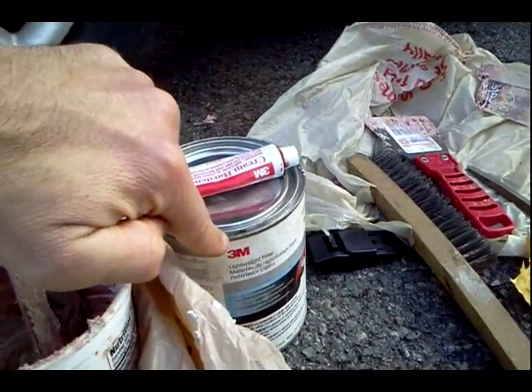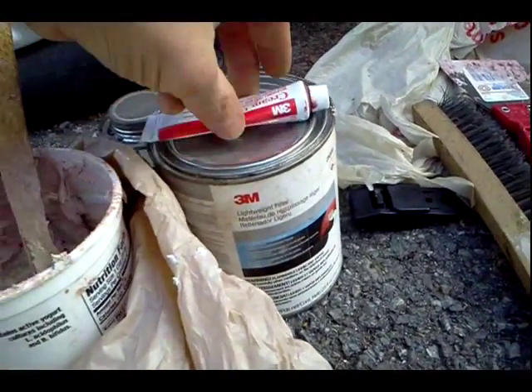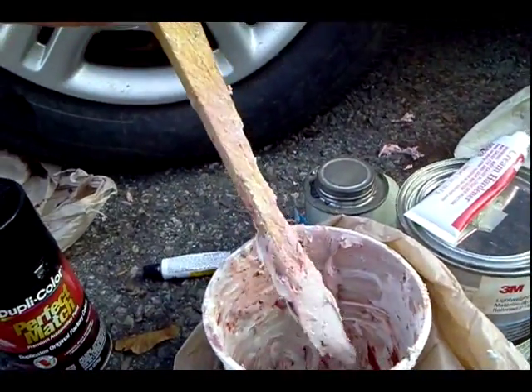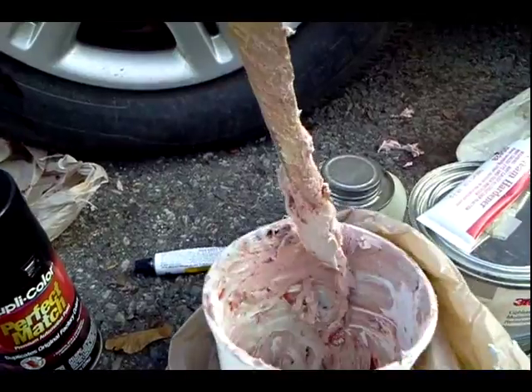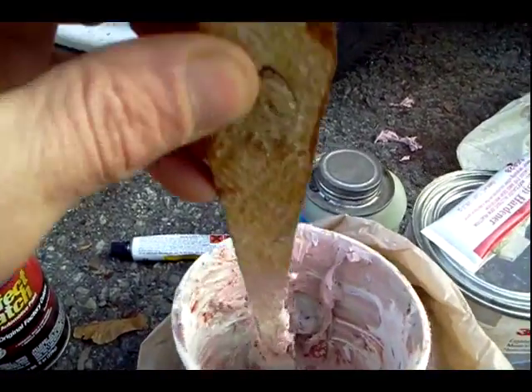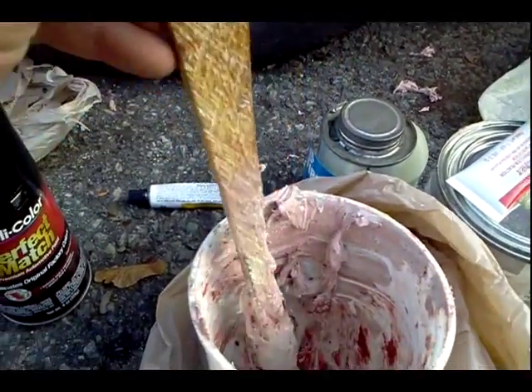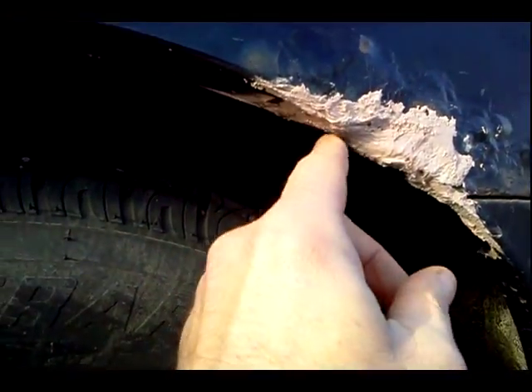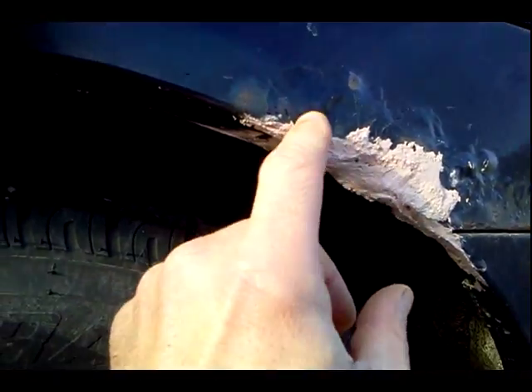What you want to do is follow the instructions on your compound can, adding the cream hardener. After mixing it, you've got to work really fast because this stuff turns to cement in a short time. When it gets crumbly, you can't work with it anymore — just throw the rest of it out. Did another side here around this wheel well; this was just all a hole that I knocked through. We're going to let it cure on this nice dry day, and then come back and sand that down. Always wear a dust mask.